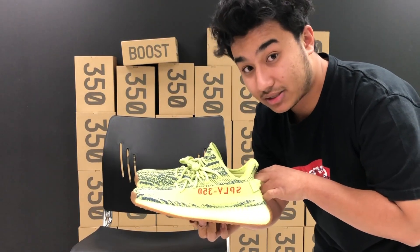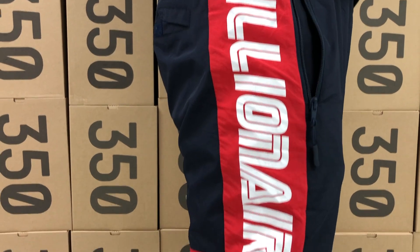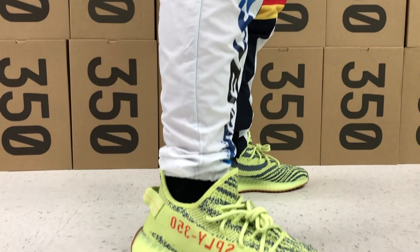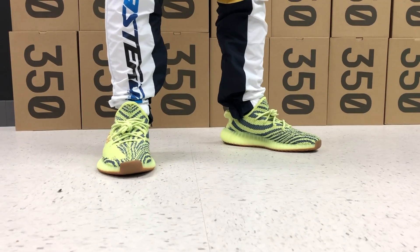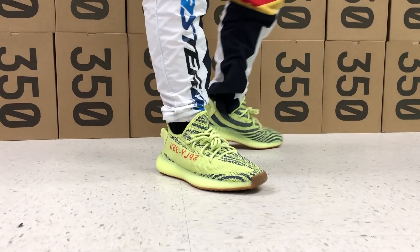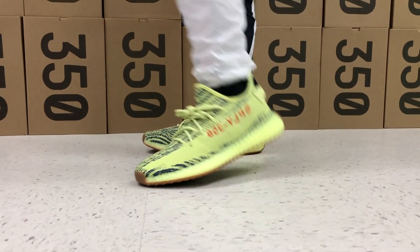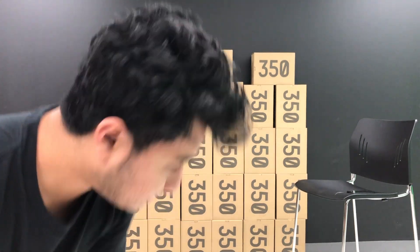I'm going to show you guys how these look on feet, so I'm going to take these off and put these bad boys on. Alright guys, thank you for watching this review video. The giveaway has been announced and you have a month to enter — all the rules are in the description below. This is your boy Faraz aka Ferris signing out. I'll see you guys in the next video. Stay chillin.